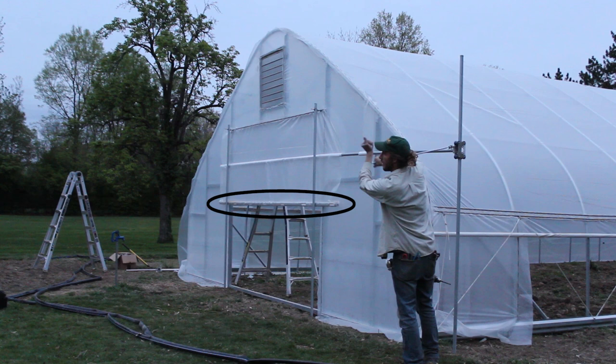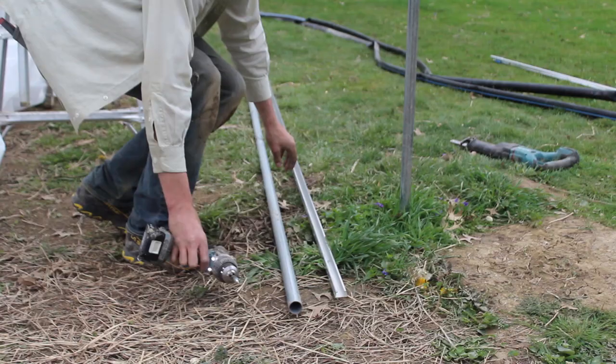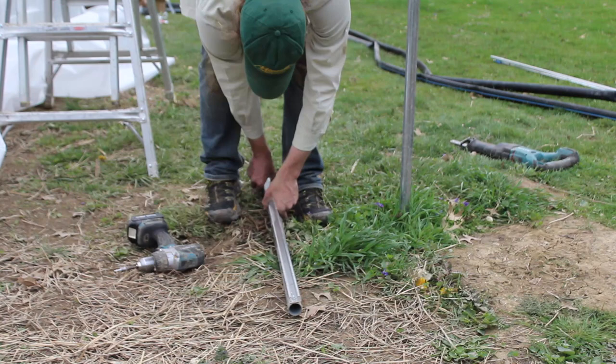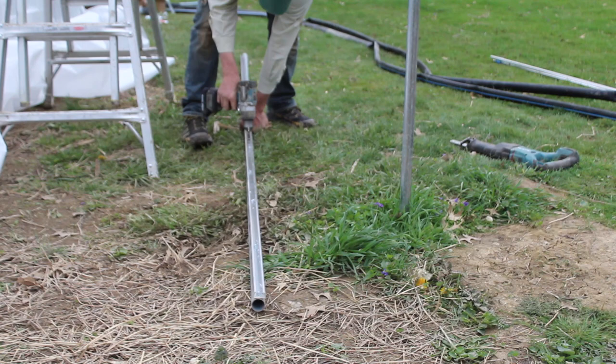Our small roll bar is just one piece, so the very first thing we're going to do is attach spring wire channel to it. There are some pieces of tube that come with depressions that double as the spring wire channel, but for this particular job those weren't available. So we're using a simple piece of spring wire channel and attaching it directly to a 1-3/8 inch tube — one inch in from the end and then every 12 inches through the full length, keeping that channel in a straight line on the top of the roll bar.